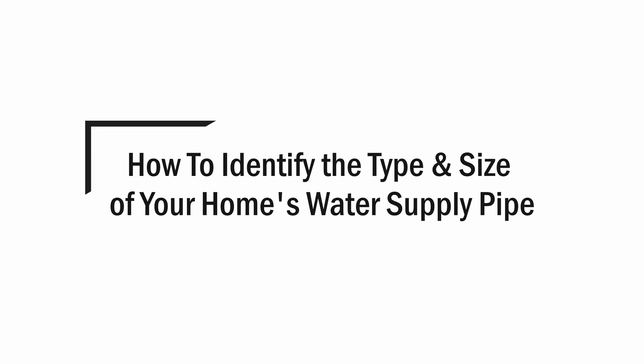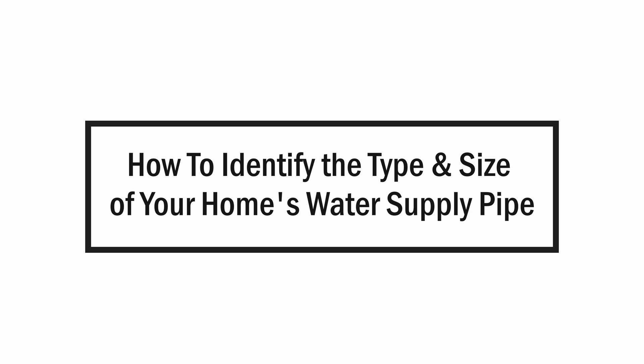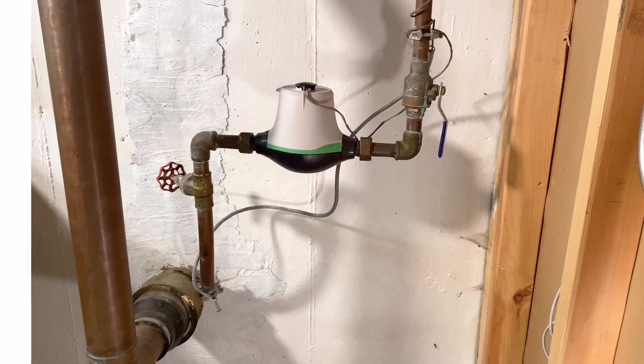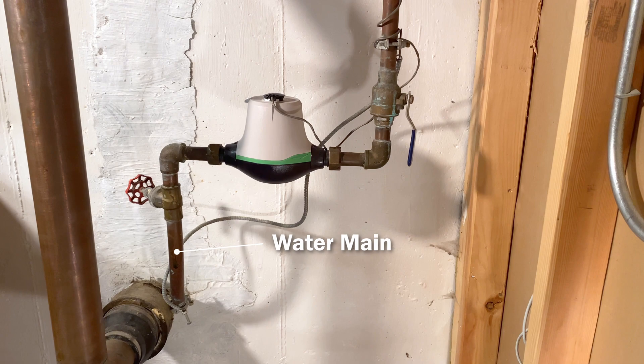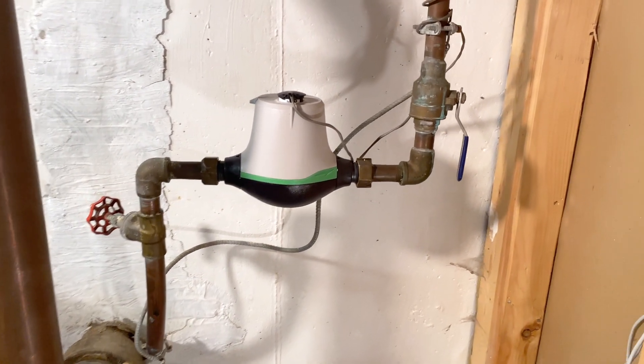Here's how to identify the type and size of water supply pipe that you have in your home. First, locate where the water main comes into your house. This is the water pipe that brings water into your home and is where you'll find a shutoff valve and the water meter.